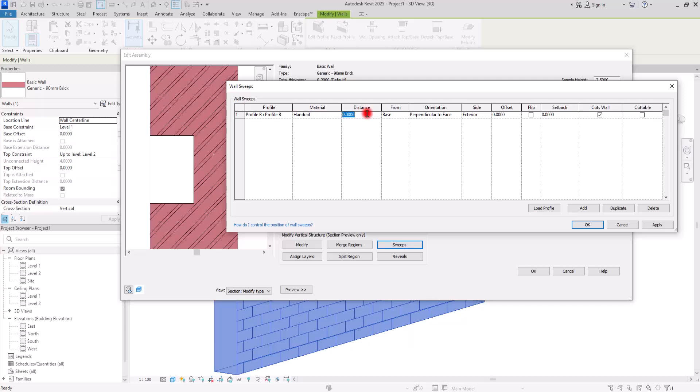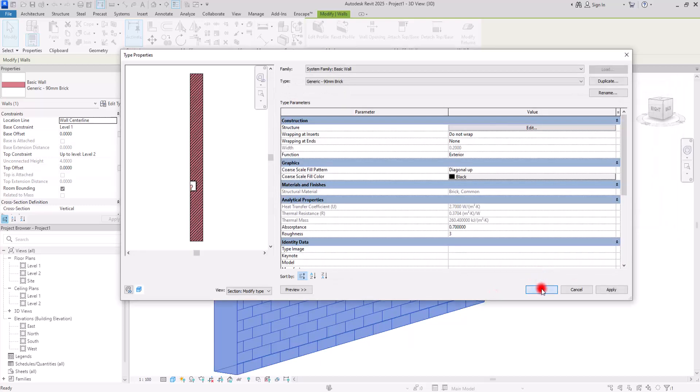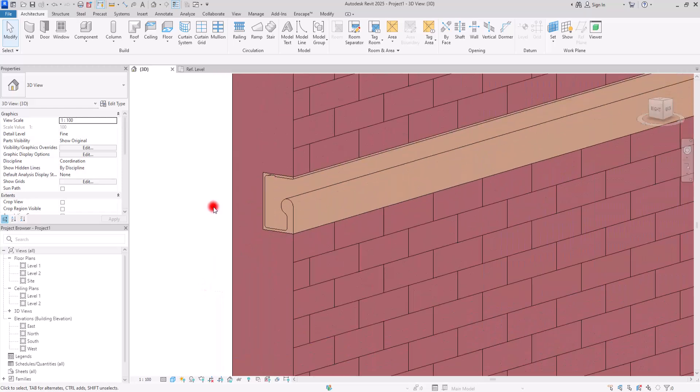From the Distance setting I'm going to assign the same value we used for the reveal — 90 centimeters. Click Apply to see where it is. It is exactly where we need it to be, so we don't need to change the offset or make any other changes. Click OK and let's see how it looks — perfect, it is exactly where it needed to be.